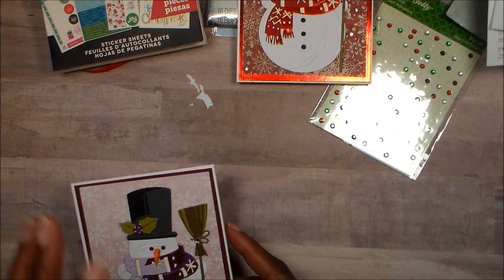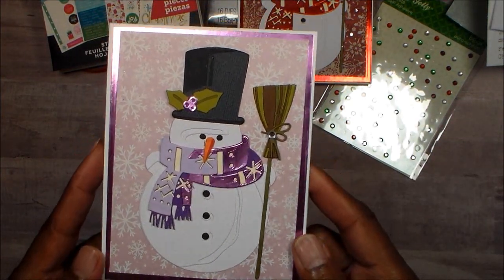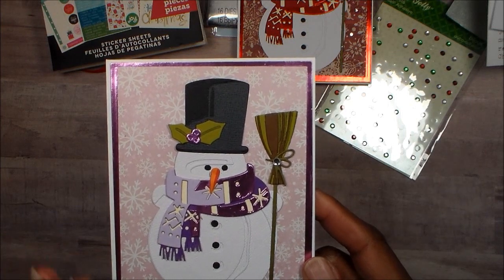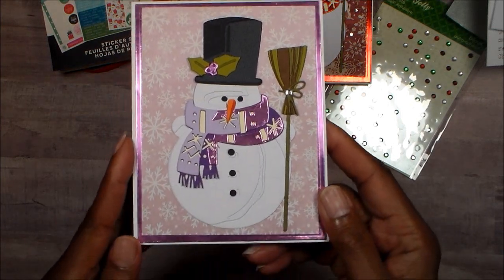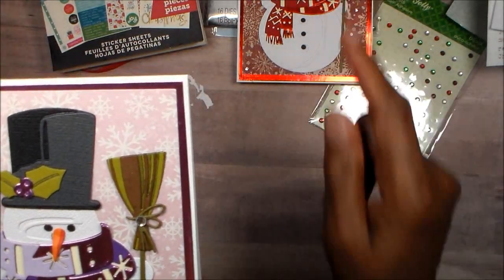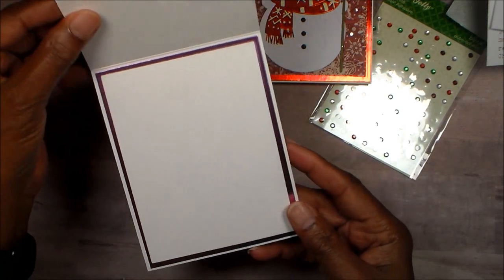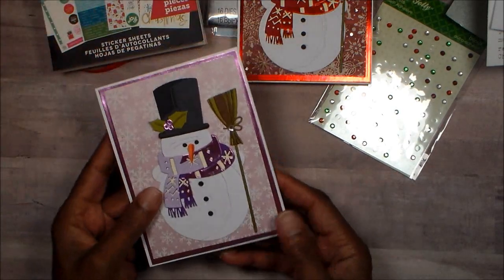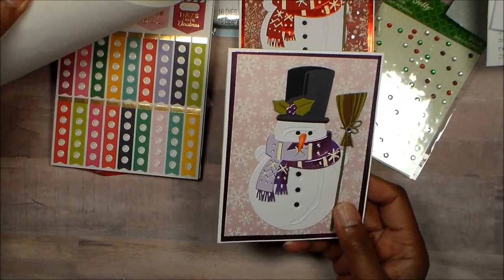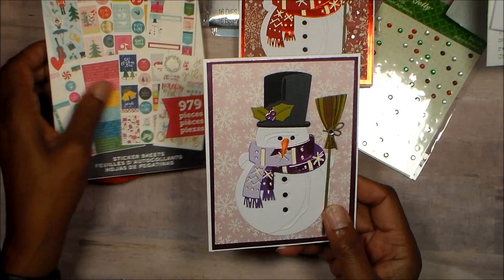Then I went all out of the box and did it in the purple, because I just wanted to see what it would look like. These dies make it so easy because it tells you how to layer it and gives you points on each piece as to where the next piece should go. I love it in the purple also, and here you can see where I did the last layer in that brown — that's what was missing on the other broom. I think they turned out super cute. I have not decided on what to put on the inside, because that Christmas stack didn't have a lot of purpley stuff. Those are planner stickers.